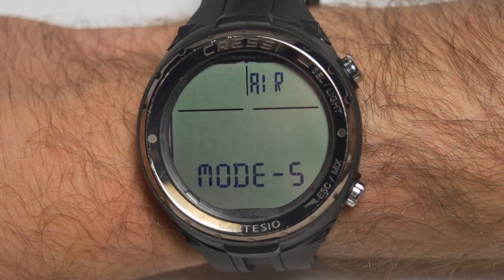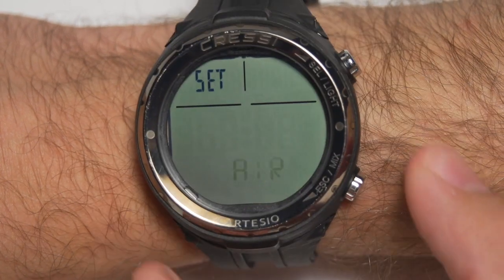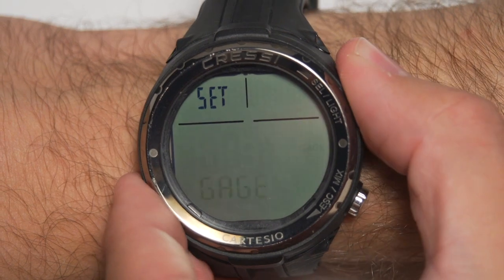The next menu is mode — the dive modes for the computer: air, EAN nitrox, free diving, gauge, and an off mode. If you don't want the computer to log your dives, you can put it to off if you're swimming or something like that. It is important to note that once you do a dive in any of the modes, you will be locked out from changing it. So if you're planning on doing something like air and nitrox in the same day, you'll want to start in nitrox with the 21% mix.